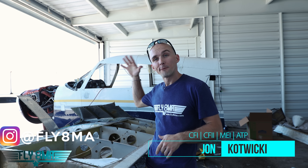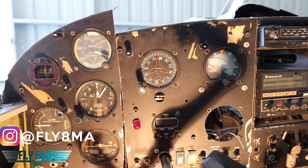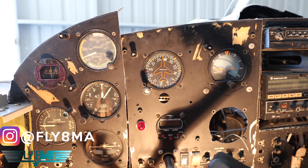Hey guys, what is up? John here from Fly8MikeAlpha.com. In the hangar today, five minutes to explain our pitot static system on our Piper Cherokee — what is left of it, anyways. This is all part of our 'What Is Inside of an Airplane' slash 'Let's Destroy an Airplane' video series. Let's get to it.